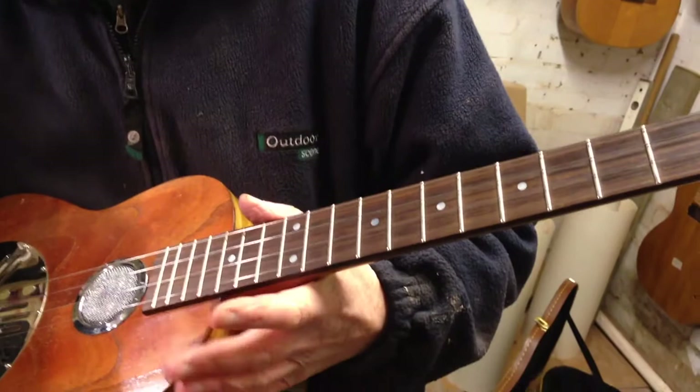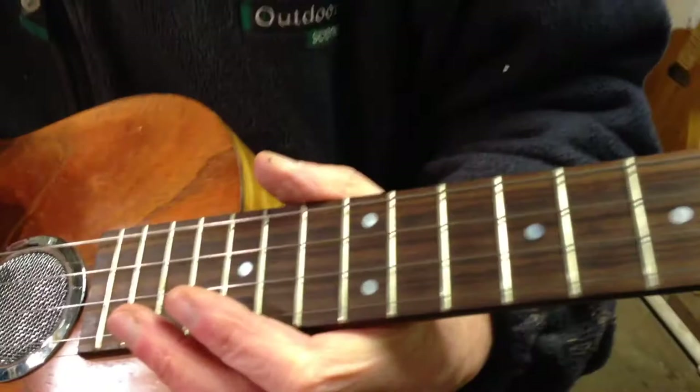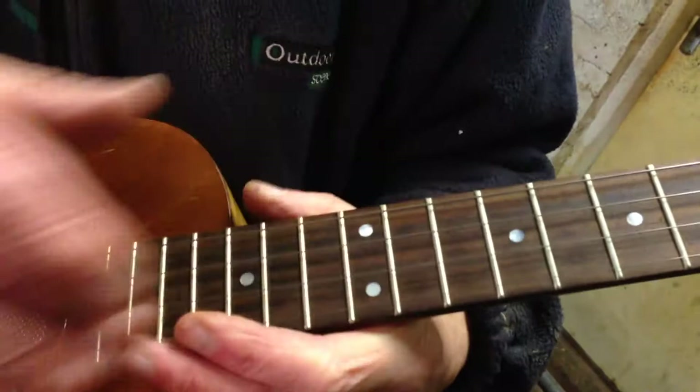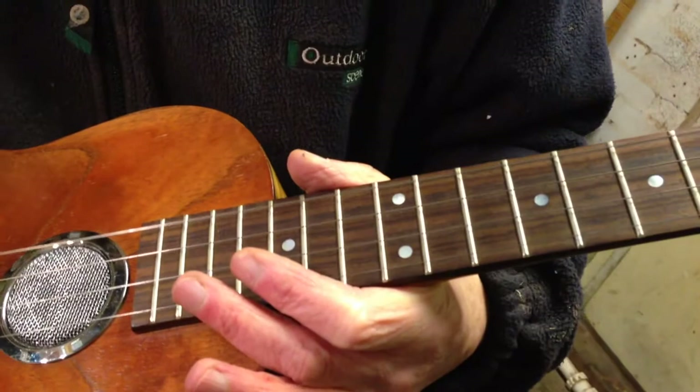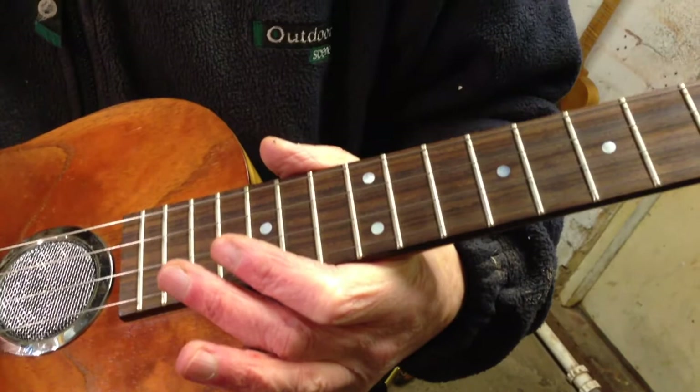What they do is they use a very, very fine core, which is where most of the tension of the string comes from. Then they put a very thin ribbon wrap around it, so they're very, very smooth — just like a chrome wound string. But they don't have the tension of an acoustic guitar set, and this sounds much more mellow with these than it did with the guitar strings.